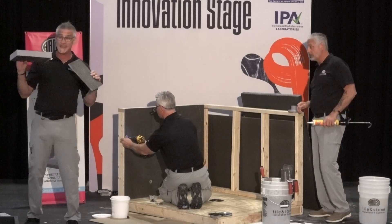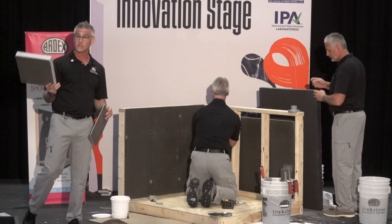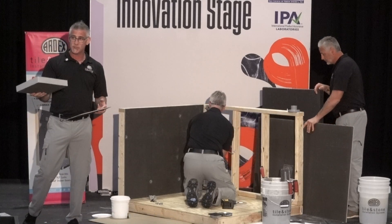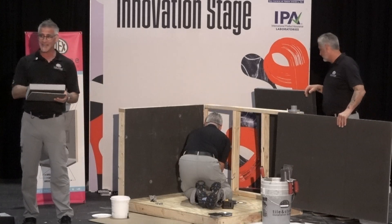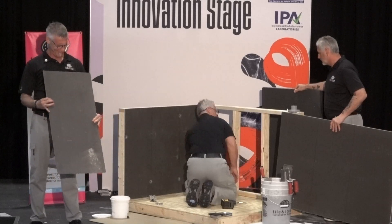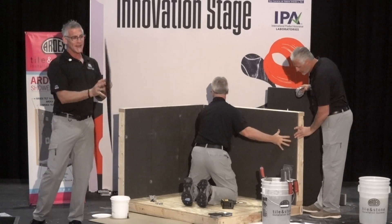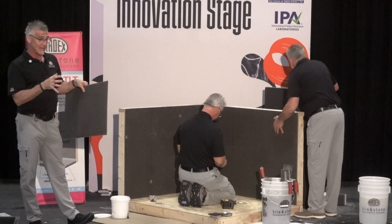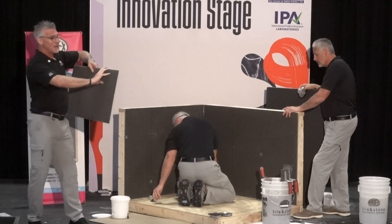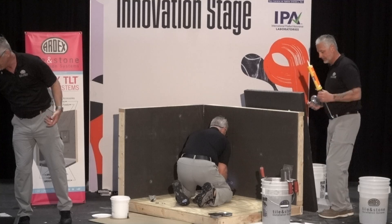We have a variety of different thicknesses available. Here I have the half inch; we have quarter inch; we go all the way up to the two-inch panel, which is structural. So if you want to build a countertop, a bench, or a table, you can build it out of the two-inch board and stand on it once the sealant has dried — it's actually a structural component. We also do an eighth-inch panel. What I like to use the eighth inch for is building out mosaics, or if you have a deco band and your glass tile is thinner than your field tile, you can mount them and build that out. Super handy to have some eighth inch on hand.